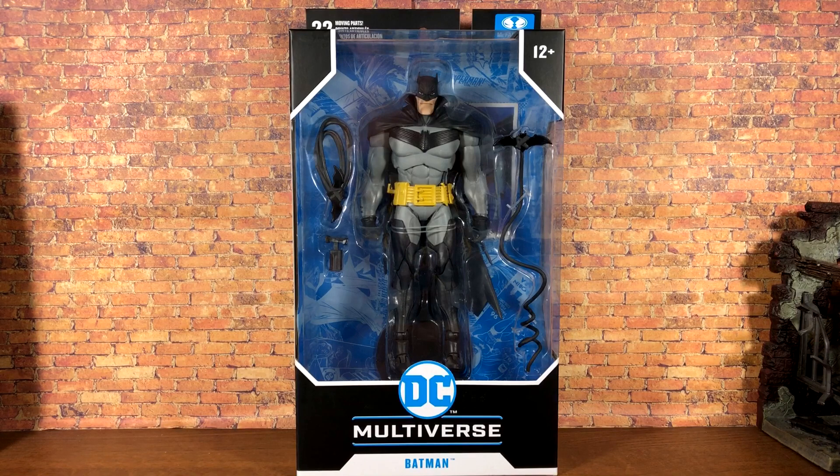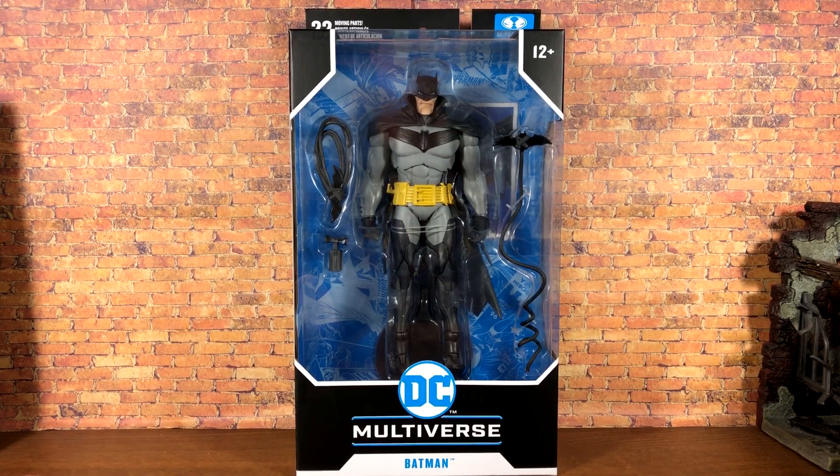Here we are with the newest Batman from McFarlane in hand. At first I wasn't really sure about this figure — I'm unfamiliar with the comic book. I do have it but haven't had a chance to sit down and read it yet. But as the days went on and I started seeing more promo pictures, I started to dig the look, so I had to pick him up. I also got the Azrael figure from this wave and skipped Joker — expect a review for Azrael soon.